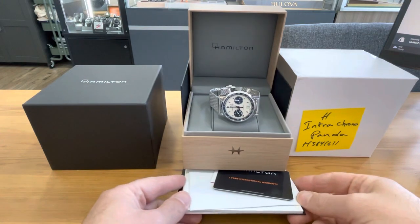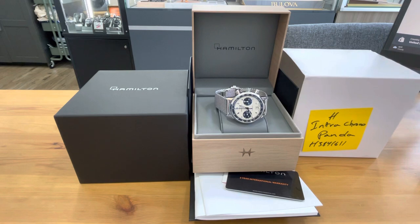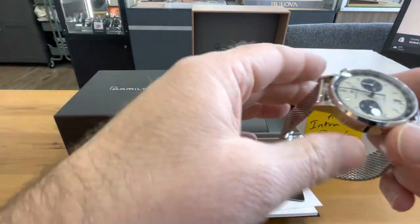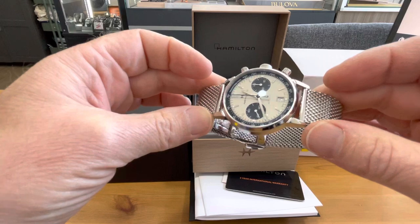This is a quick review of a Hamilton Intramatic Chrono Panda dial that I have in Barnfind. Customers sometimes ask me what's the exact condition, so I'm thinking maybe I should do a video for every Barnfind watch and post it on YouTube so you guys can check it out. Here's a close-up video of the condition of the watch.